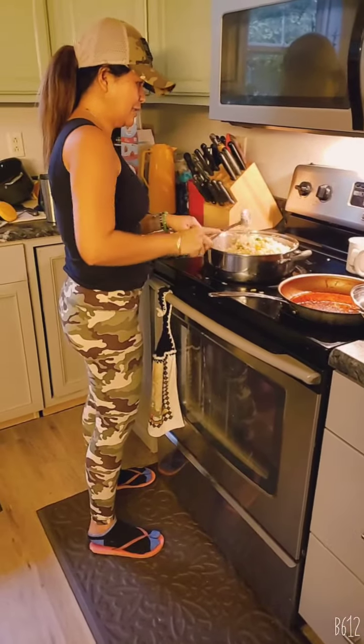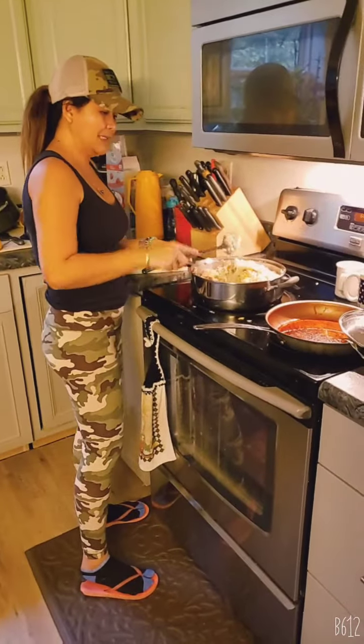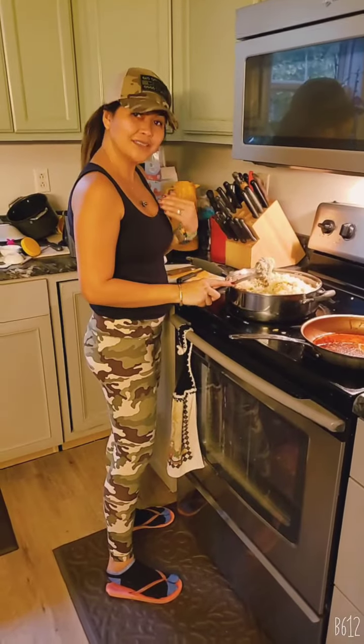I'm making dinner for the kids because Mama has errands to do at 6:30, so before Mama leaves and does the errands, they have food to eat.